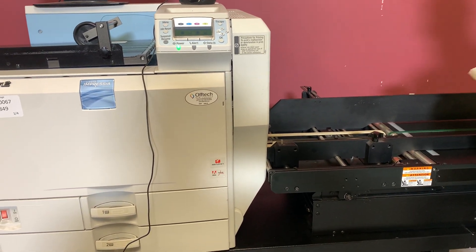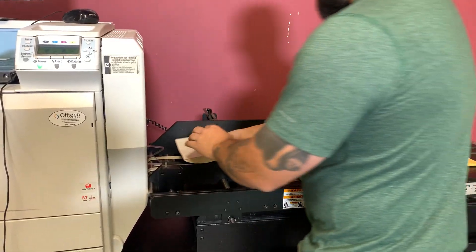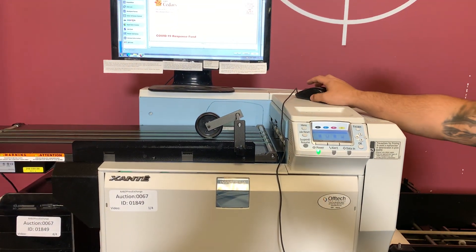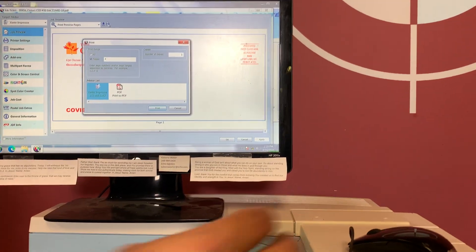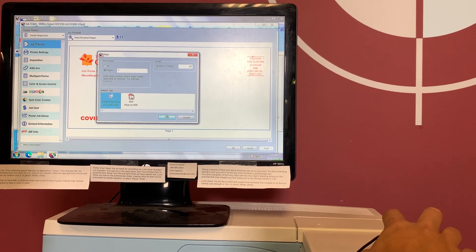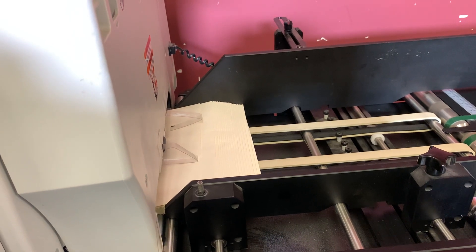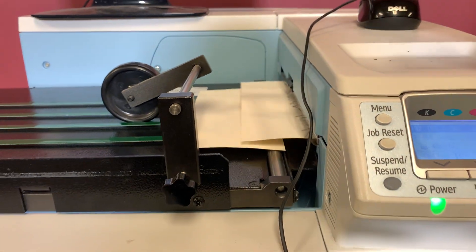We're going to go ahead and insert our envelopes — fan them out — and you'll actually hear the printer turn on once you get your sheets in, ready to print. We'll print 10 copies so you can see it actually print, and you can hear your conveyor work.